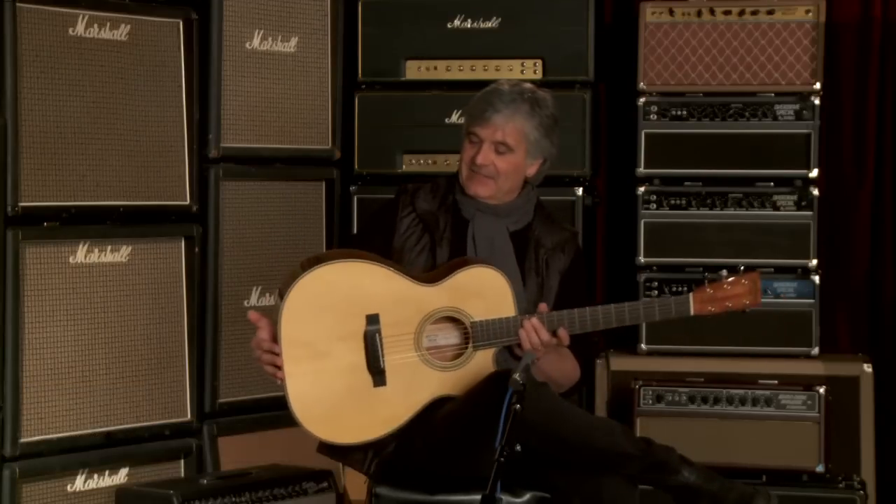This is number 20 of the edition of 25 of the OMC 44K Lawrence Tuba Signature Edition. Serial number is 1512401. And let's have a look.